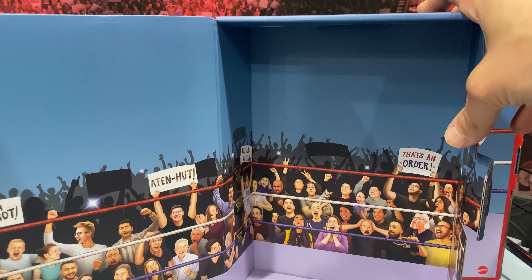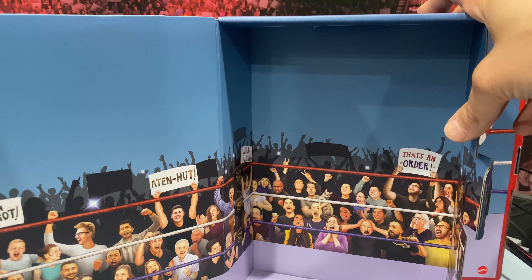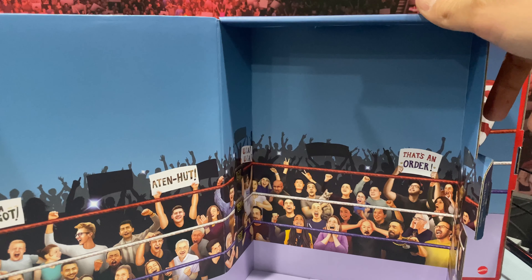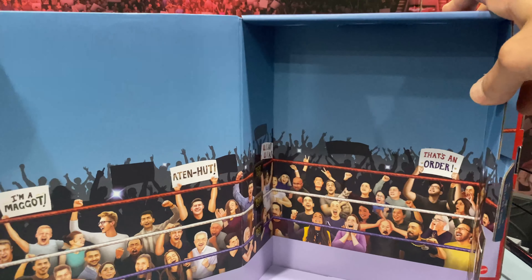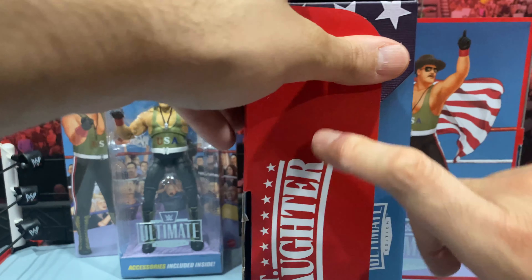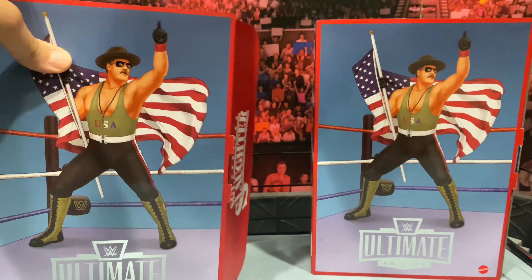If you saw my little teaser video on Instagram earlier today, I did show that one of them was the regular version. I did not open the second one, so I'll do an unboxing as we go through this video. But first, let's take a look at the packaging shell itself. It comes as a homage to the old LJJN throwback packaging. You can see the beautiful image of Sergeant Slaughter on the front with 'Ultimate Edition,' and just like the Ultimate Edition figures usually have, there's a little easter egg — on top it says 'And that's an order,' and on the bottom it says 'Listen up, maggots.'